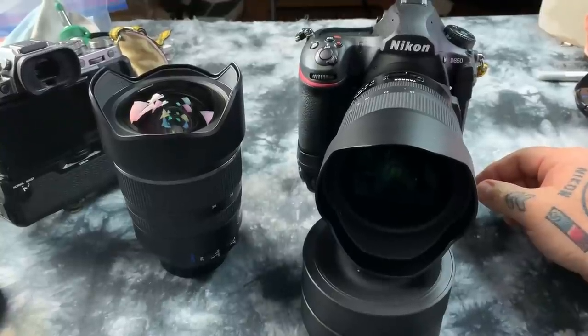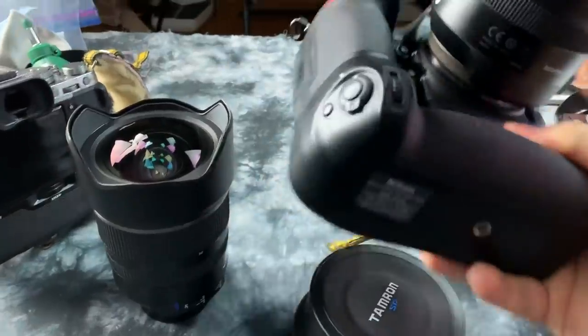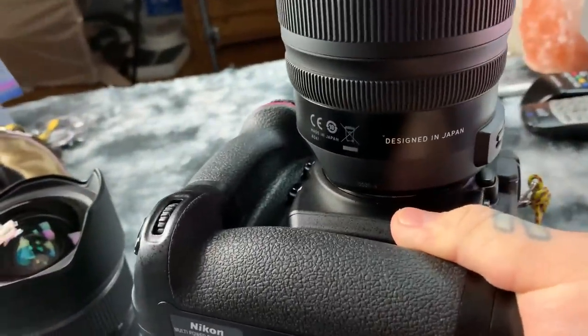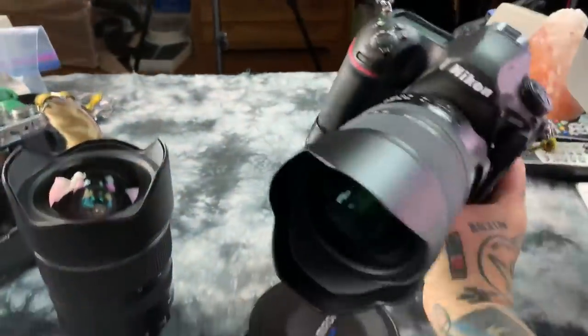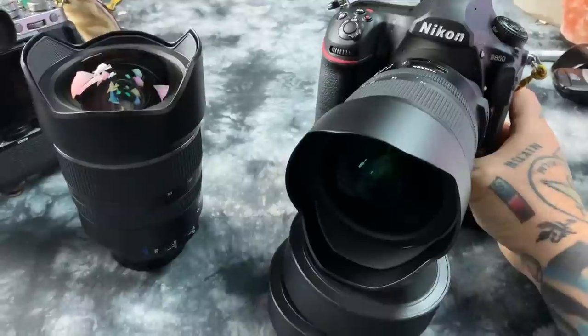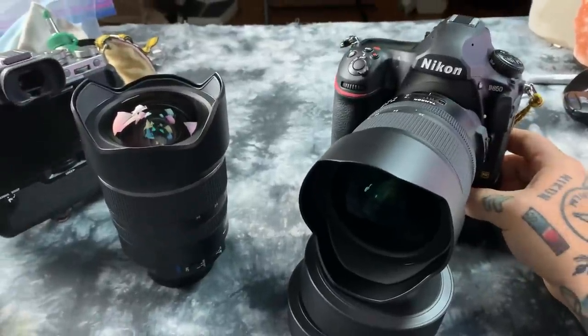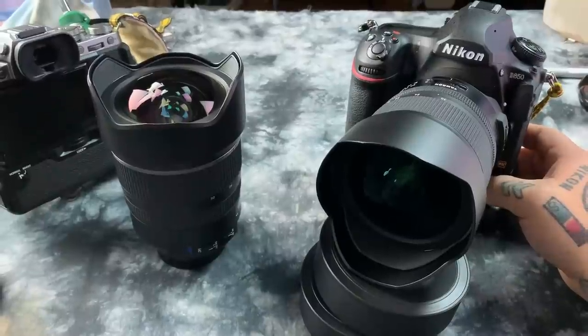This lens is also made in Japan. I find it a bit odd — it says 'designed in Japan' on the front, but it is made in Japan. It's mounted on the Nikon D850. I've been doing a day and a half of testing with the lens.